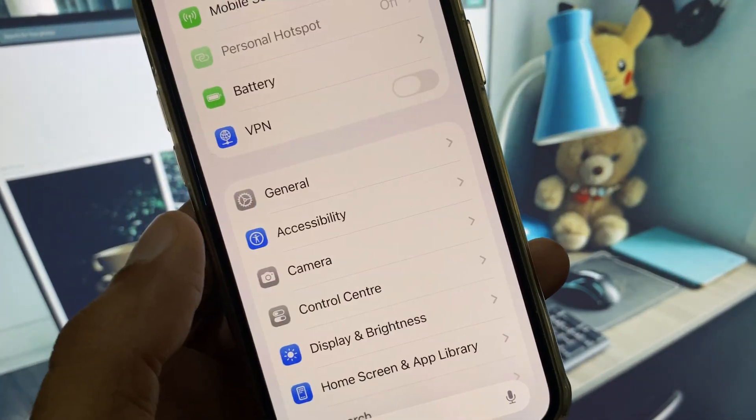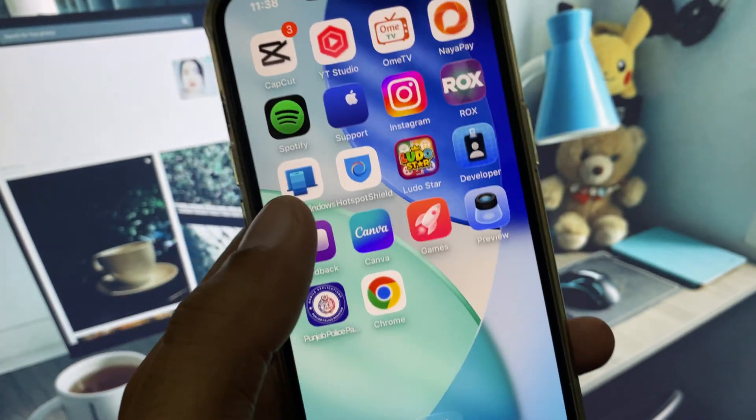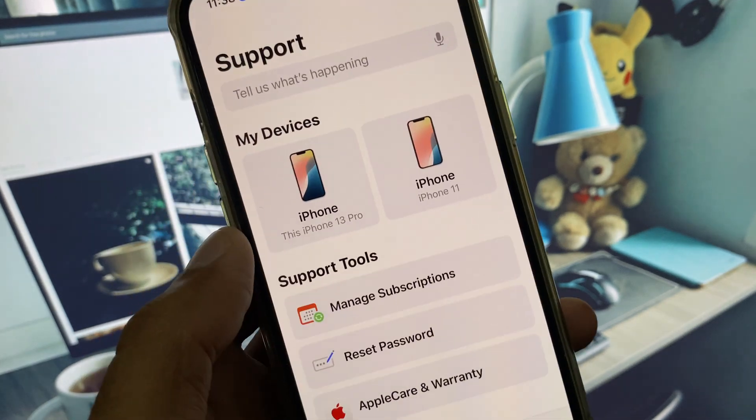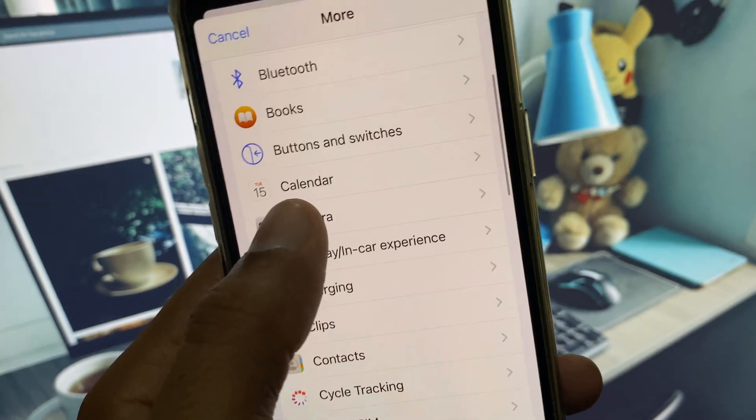After this, open your Camera and check if your problem is fixed. If your problem is still not fixed, no need to worry. Open the Apple Support app, scroll down, click on More, and from here open Camera.